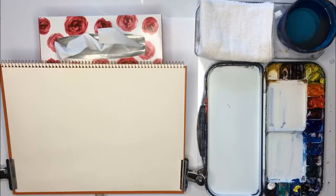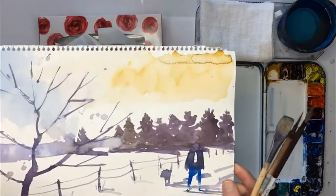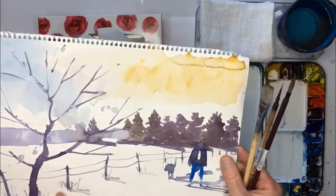Hello, Gareth here. In this watercolour video, I'm going to show you how to do a simple watercolour sketch and we're going to do a snow scene. So this is what we're going to paint, something like this.